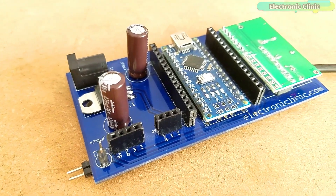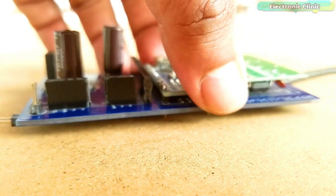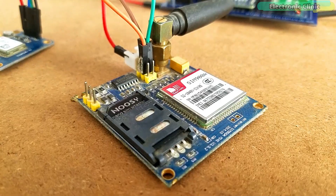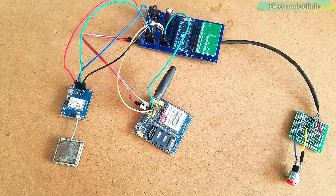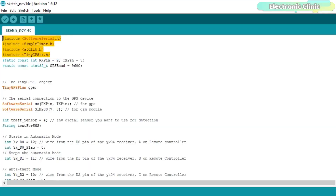This is how the PCB board looks after soldering. I then connected the GSM module and GPS module as per the circuit diagram already explained. Our SMS GPS security tracking system is ready. Now let's take a look at the Arduino programming. Before you start, make sure you download all the necessary libraries from our website electronicclinic.com — I will provide a link in the description.